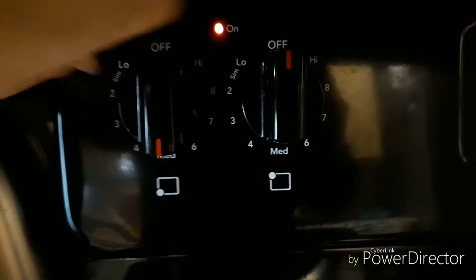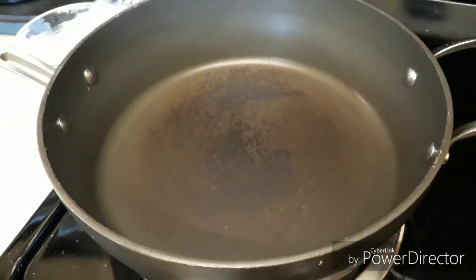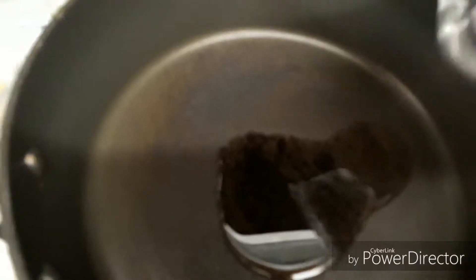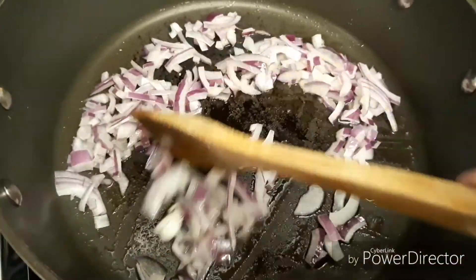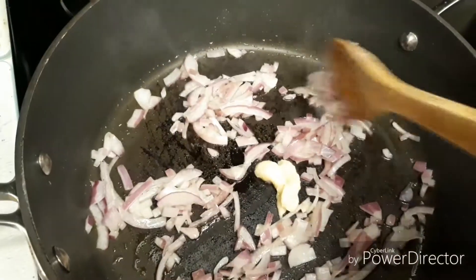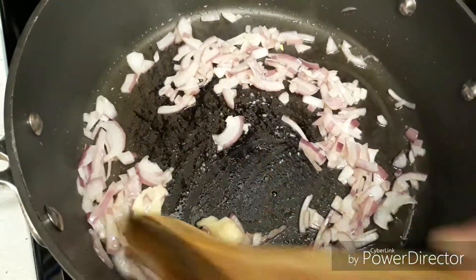So while Robbie Scott is taking a nap, I'm going to get a head start on his lunch. I'm going to heat up some olive oil and add some onions. I'm going to add some garlic paste and mix it in really good. Keep stirring so it doesn't burn to the bottom of the pan.